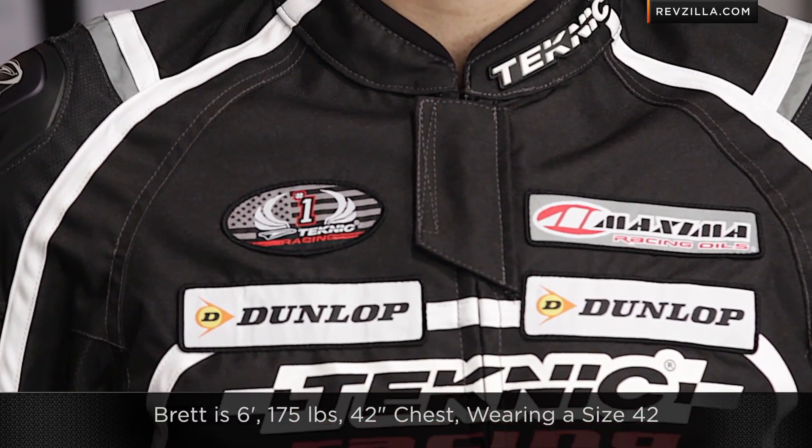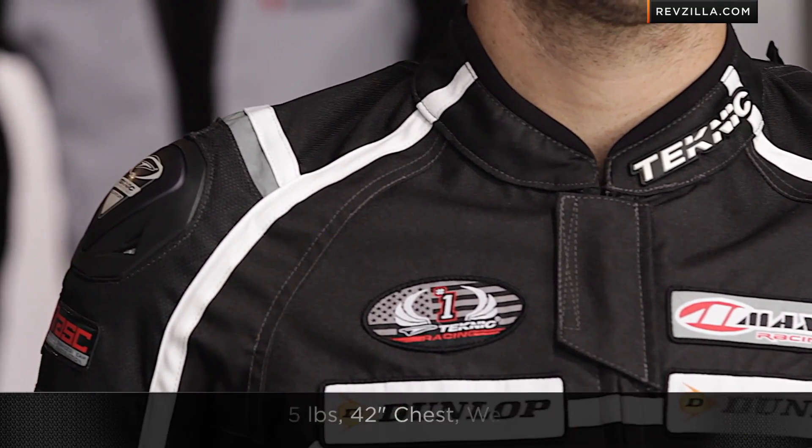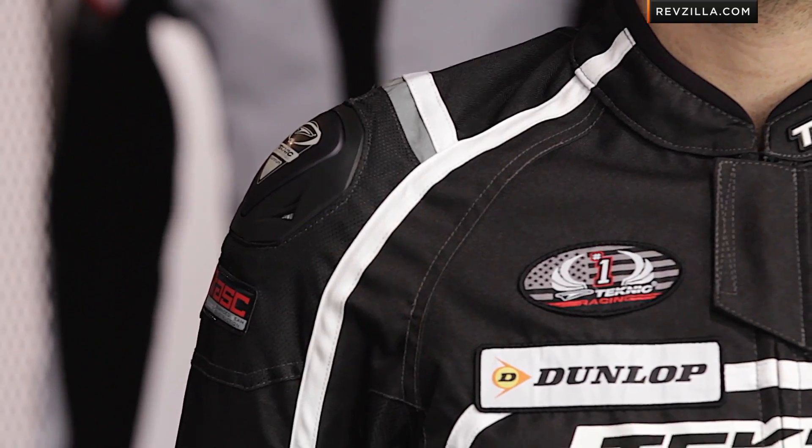A quick note on sizing — and remember, this is the black-white version; there's also a white-red. I have Brett to my left, six foot, 175 pounds, 42-inch suit size or 42-inch chest. He's wearing a size 42 and it's snug. It runs a hair snug on the Technique side, but it's nothing way over the top that would make you size differently. Just know that it is more of a sport or race cut.